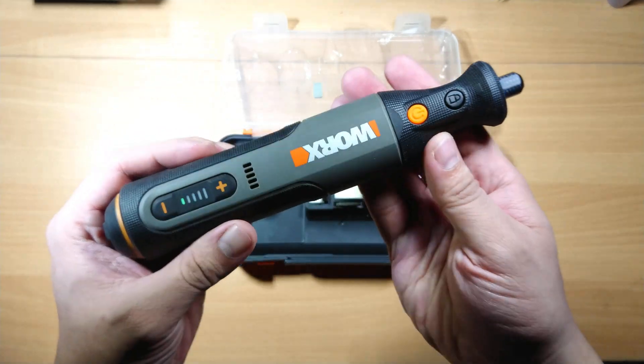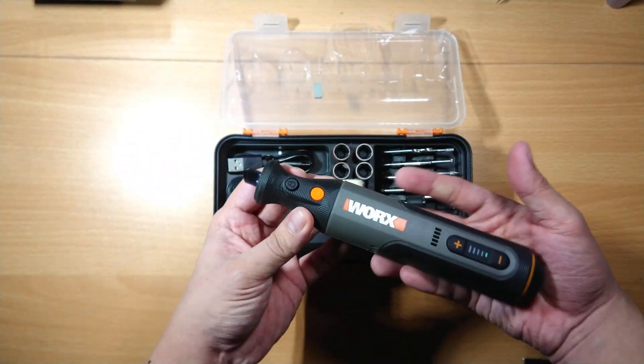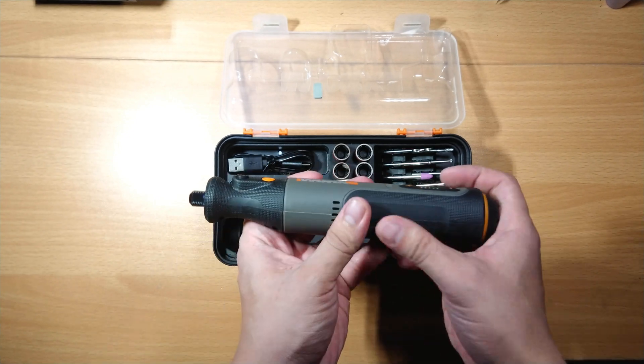The LED light is very bright. This will definitely help if you're going to use this for precision type of work.